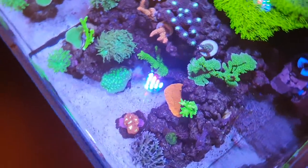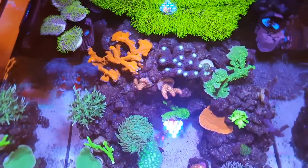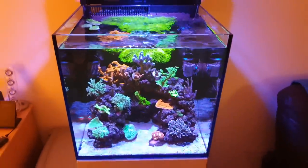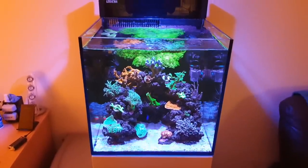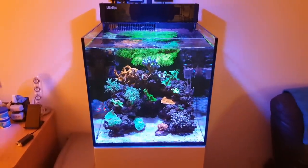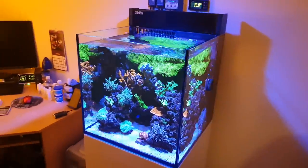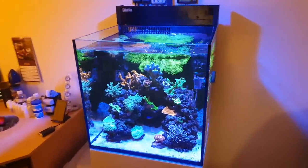So the little Red Sea Max Nano — one year in — it's been a great little tank, I'd highly recommend it. If you're thinking about purchasing one, just be aware that you might need to upgrade once you want to expand your coral collection. If you only want a tiny tank, it's probably about the best little nano you can buy — very well set up, looks really neat. Once you get them established and mature with a dosing system on, you really don't have to do any maintenance on it.